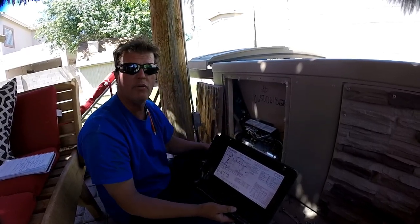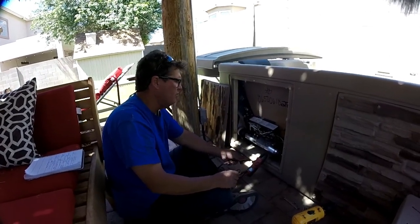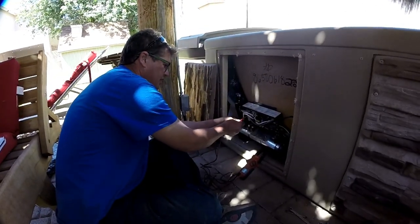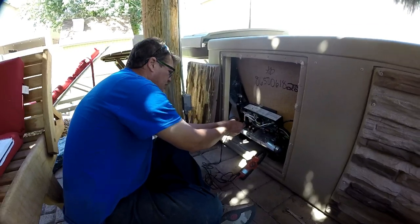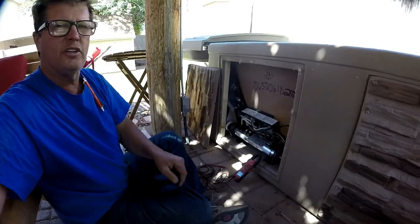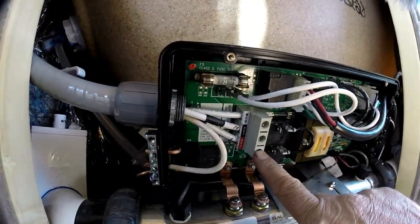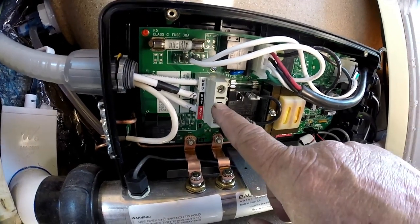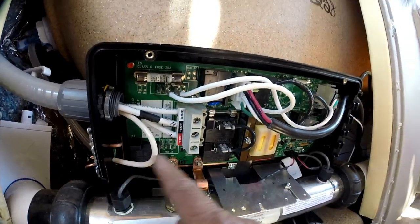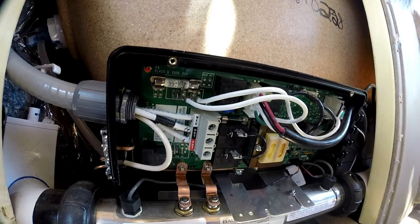For right now we're going to show you how we replace this pack. I have my meter out and I'll check to make sure the power is shut off. I've got nothing there, nothing there, nothing from there to the ground, and nothing from the other to the ground. I'm checking this wire right here and this one — you got a hot, a hot, a common, and your ground goes over here. I'm checking to make sure those wires are correct.